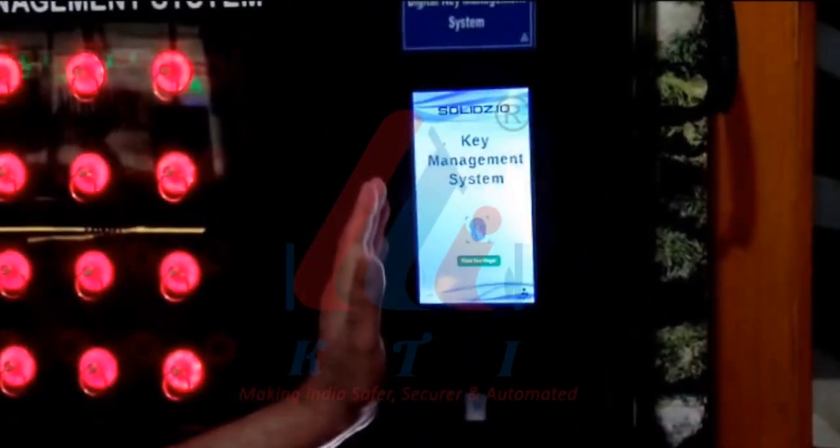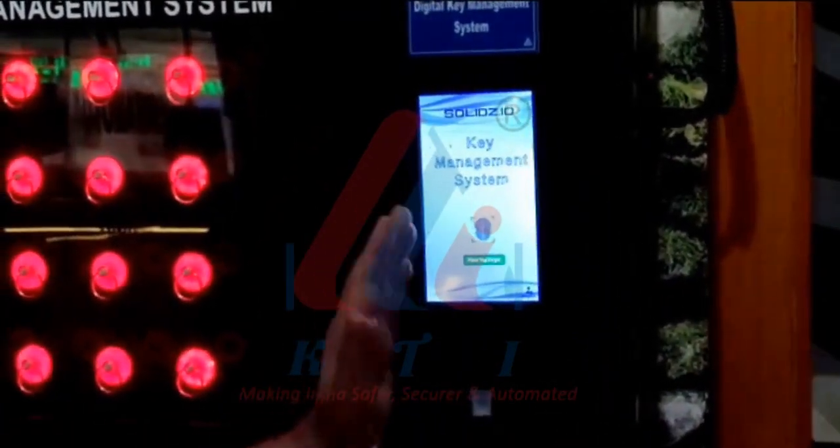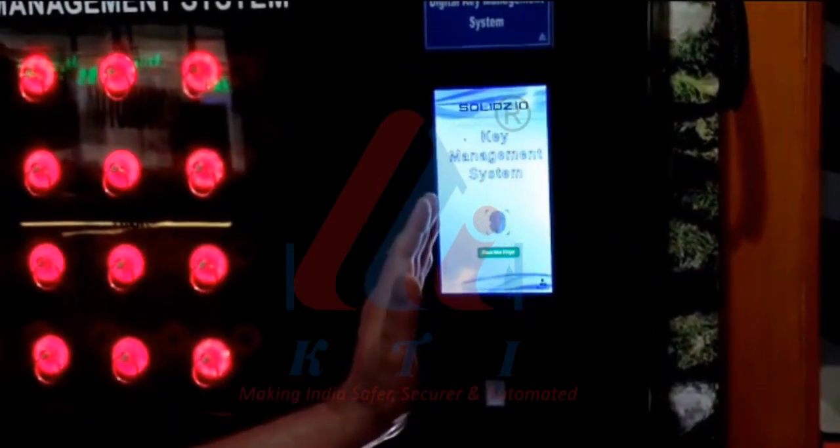The system can be operated using a card reader, fingerprint, or face reader. The current demo uses the fingerprint reader.